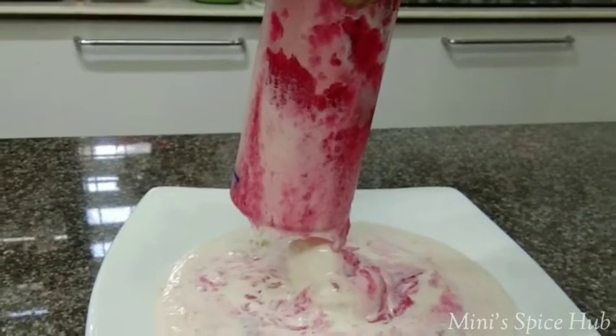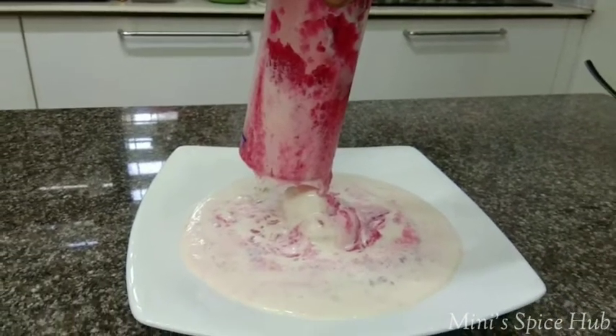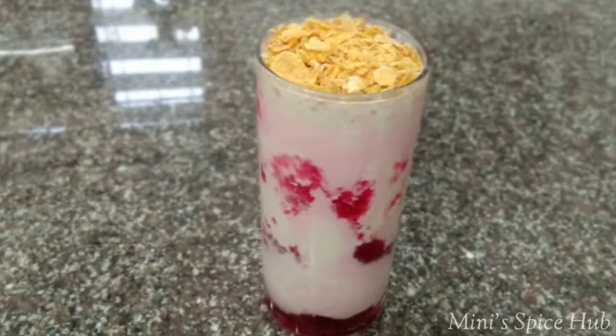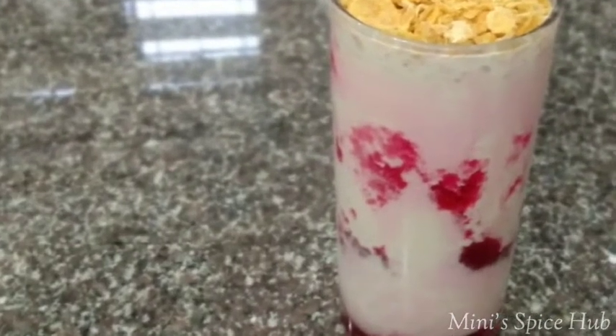Hello! Hi friends! Welcome back! This is a recipe for fruit bay. I am using strawberry flavor. It is very simple.